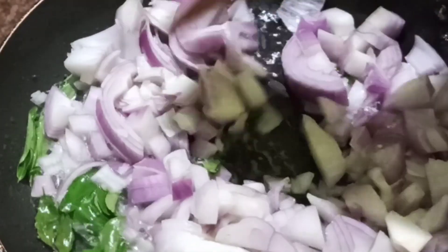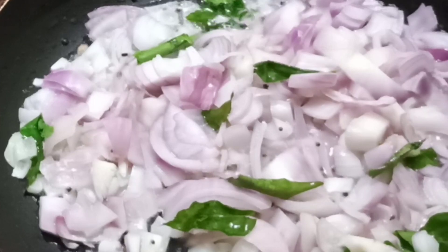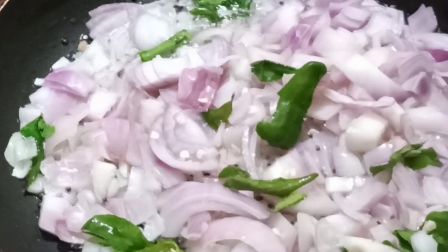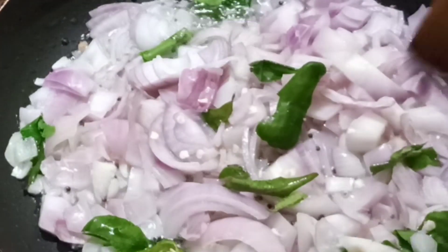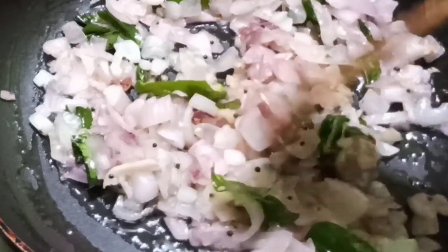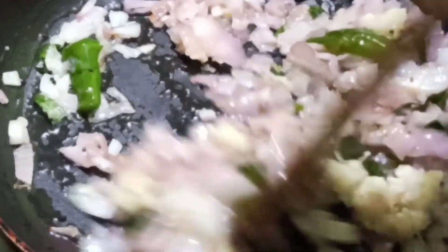It is easy to cook for a while. I will cook the pot for a while. I will cook the pork, and make the meat and fry the pork.